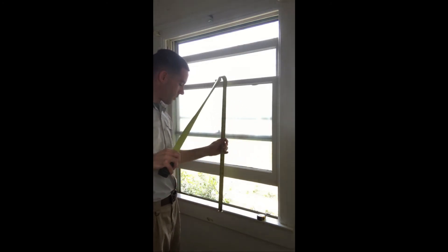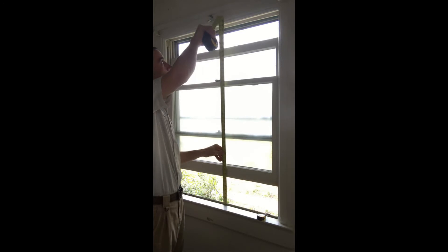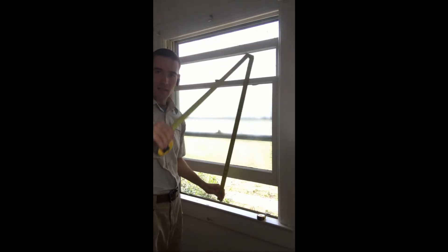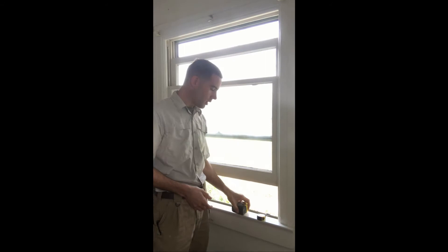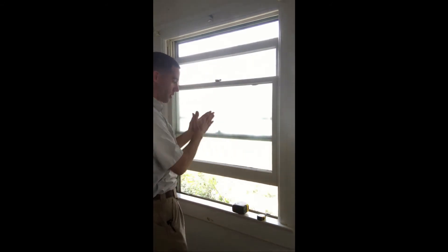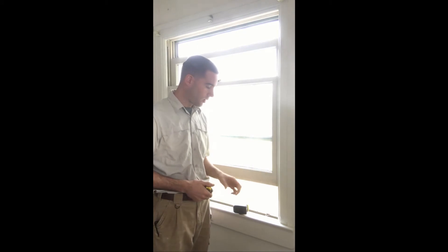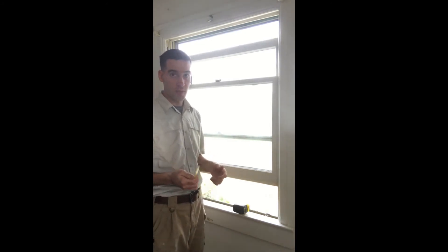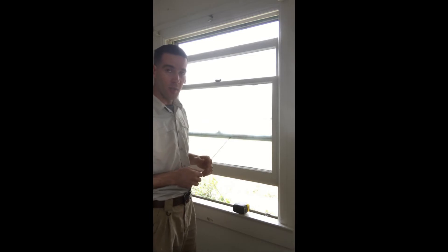You're going to measure from the top of the sill — behind the stool — to the bottom of the jam header, the piece of wood the sashes rest inside. I take my tape and go on the outside of the stool where the exterior part of the window is, measure straight up, and I can see this window is 46 inches tall. The manufacturer also calls for one measurement in the middle and one on either side. We're still going to get 46. The next crucial step is measuring diagonally to confirm the window is square.